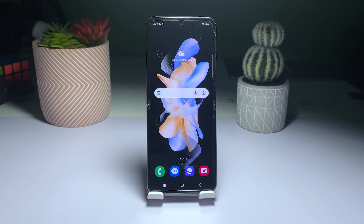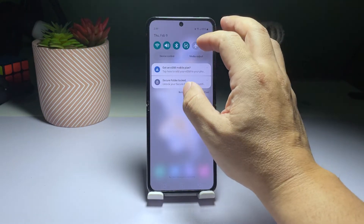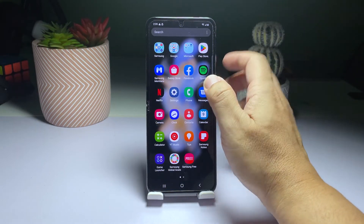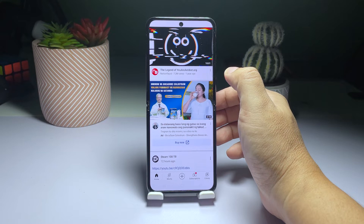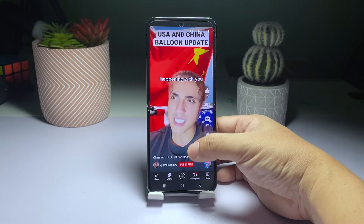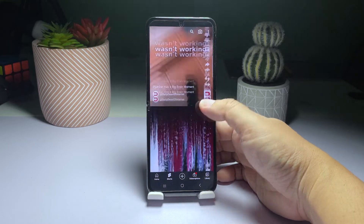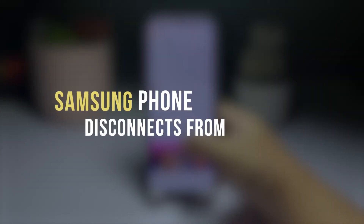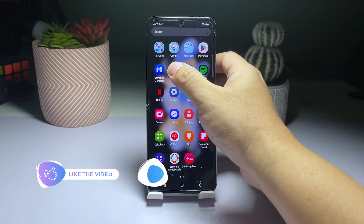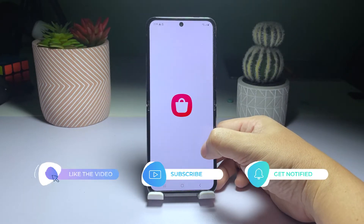Are you tired of constantly having to reconnect your phone to Wi-Fi? It can be frustrating when your smartphone keeps disconnecting, especially if you're in the middle of a task that requires an internet connection. The good news is that the problem can often be easily resolved.